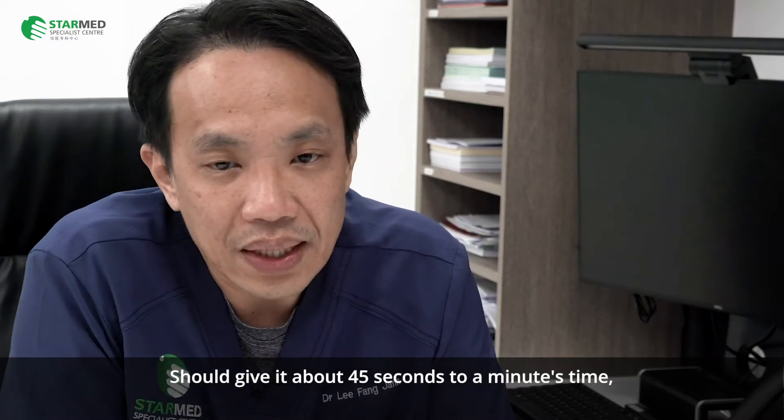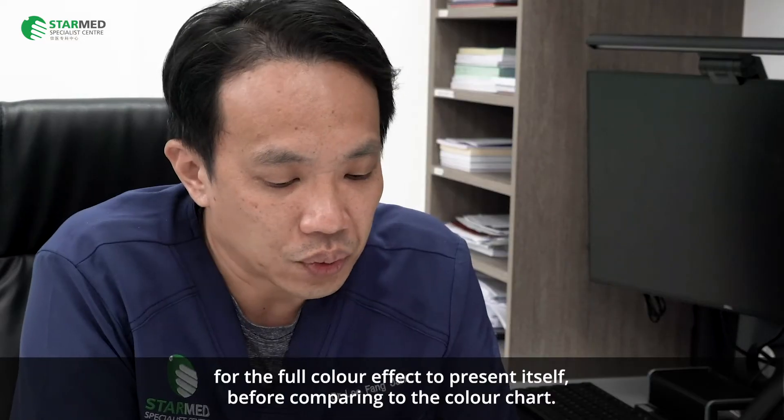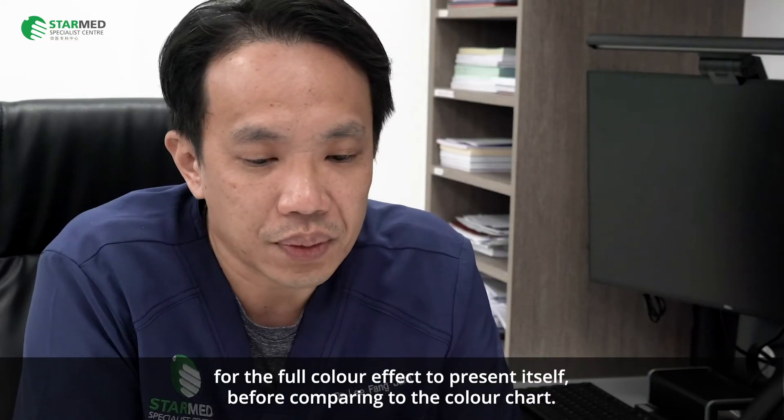You should give it about 45 seconds to a minute for the full colour effect to present itself before comparing to the colour chart.